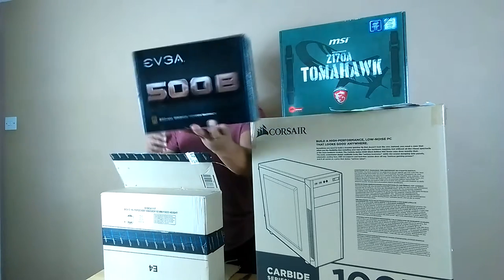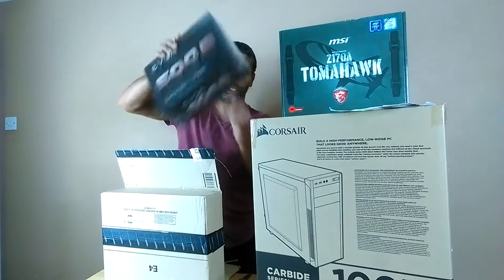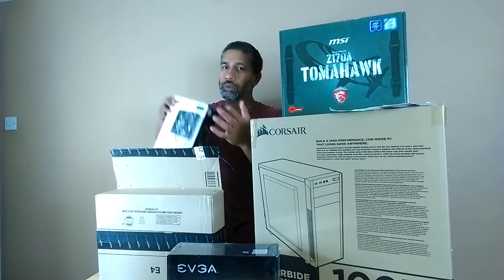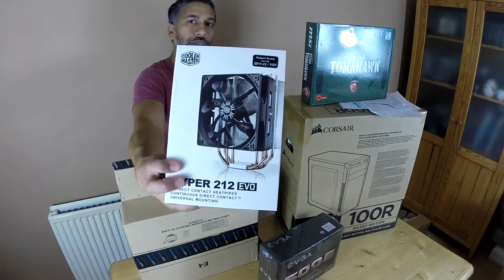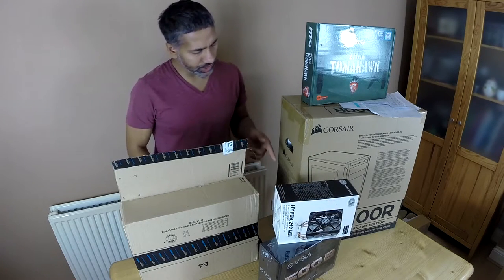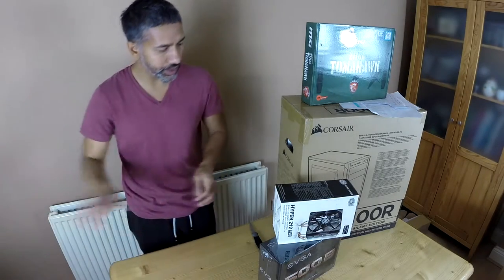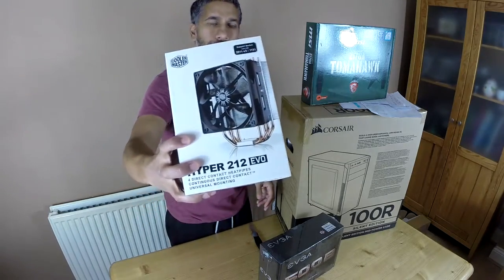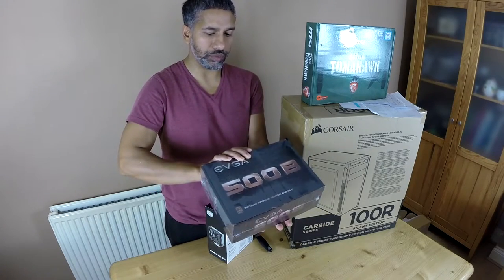For the power supply unit, after reading lots of reviews, 500W is plenty — 350W is actually enough but you always go a little bit more because you never know what you'll add in the future. The cooling I've gone for is the Hyper 212 EVO, which was recommended. I paid about £22 for that one and the PSU was in the £40 range.